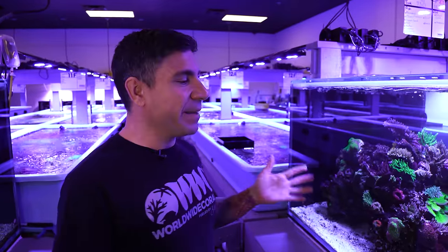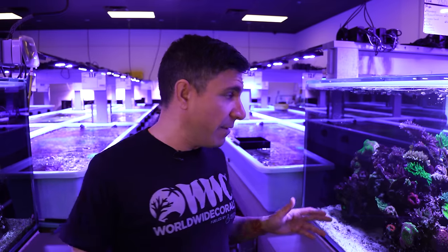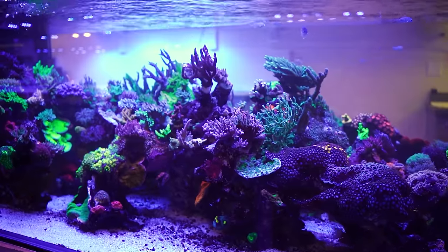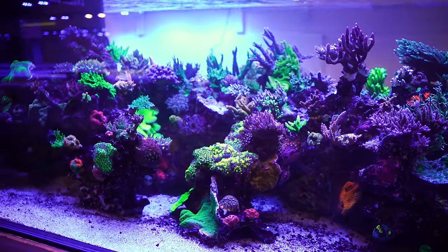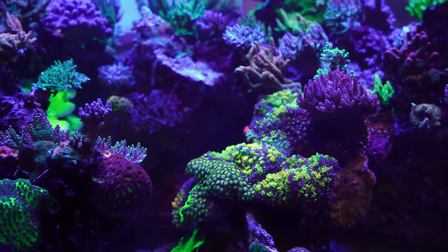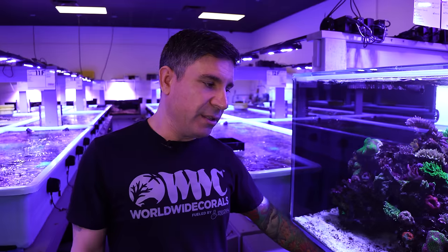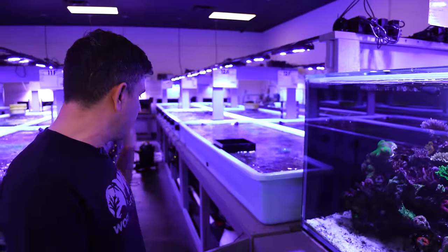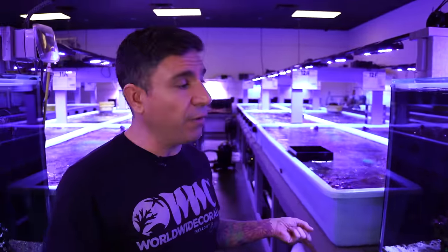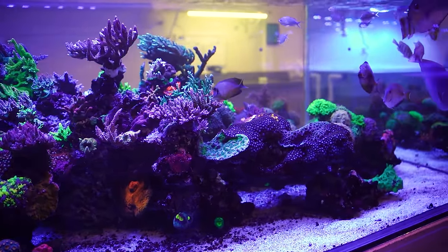Tank number 16 — same thing, 8 by 5 by 3 feet tall, 750 gallons. Three identical tanks we have back here on the farm. This tank is maybe 70% Acroporas on top — you can see it's gorgeous. It's a mixed LPS reef with tons of euphyllia and zoanthus growing all over the place. Flow consists of four MP60s. We're using the thinner type of sand just trying different things. Same external Reef Octopus 5000 protein skimmer. We call this the chromis reef tank. That's number 16.